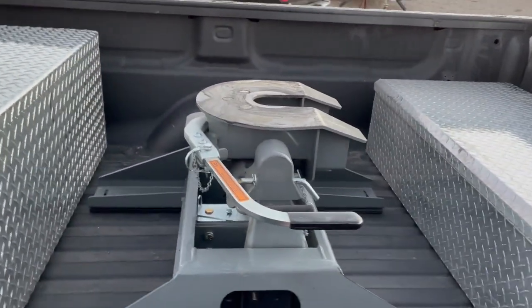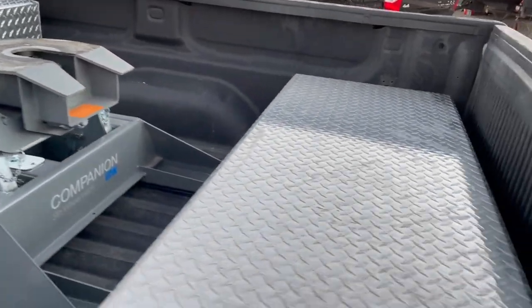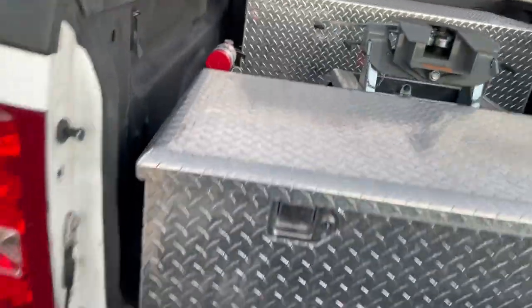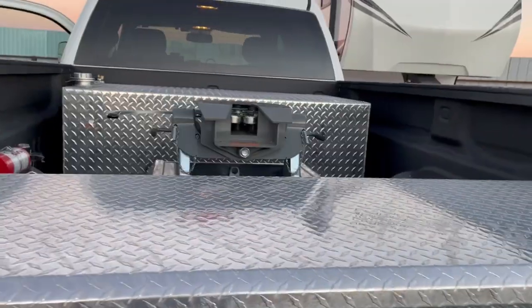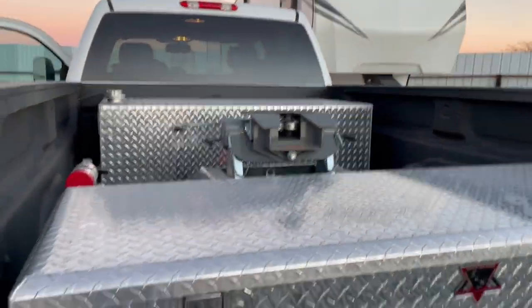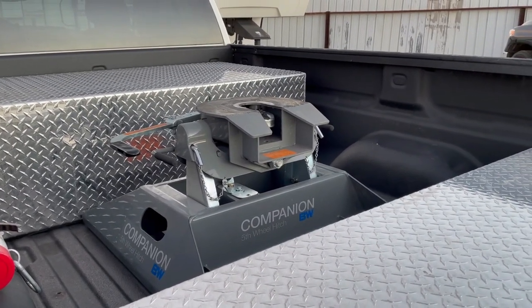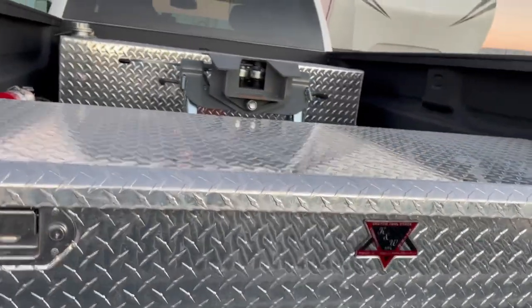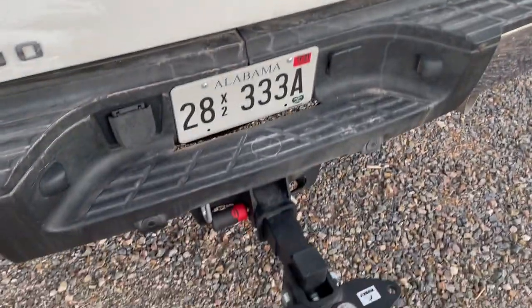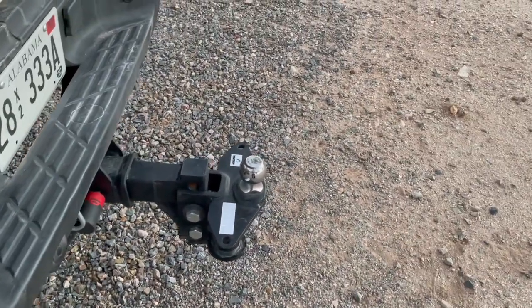We have our fifth wheel hitch — this is a B&W Companion fifth wheel hitch. We also have a low-profile toolbox, so the fifth wheel hitch sits above the toolbox and doesn't get in the way when I go to hook up. All of this was installed by a company in Indiana called Dan's Service Center. I got the fifth wheel hitch installed in Fort Payne. They also installed the weight distribution hitch on the back for whenever I'm doing bumper pulls.